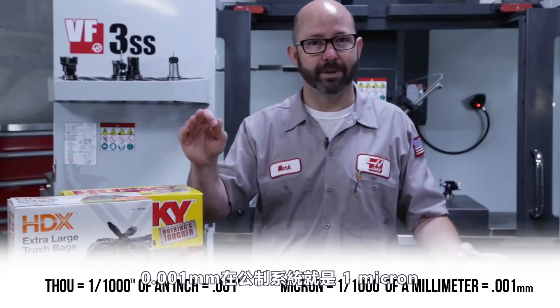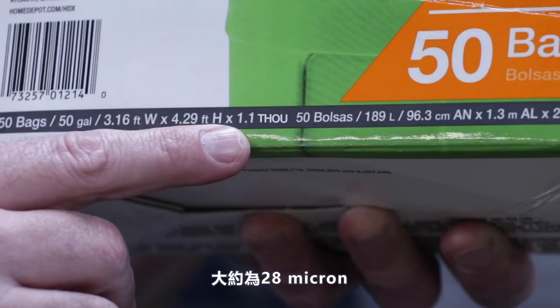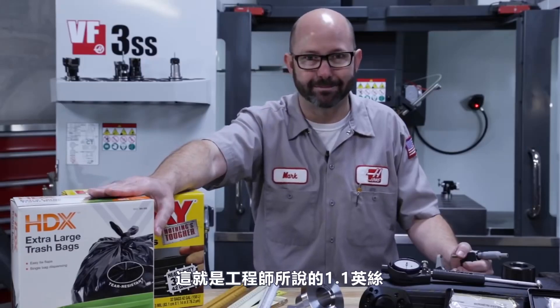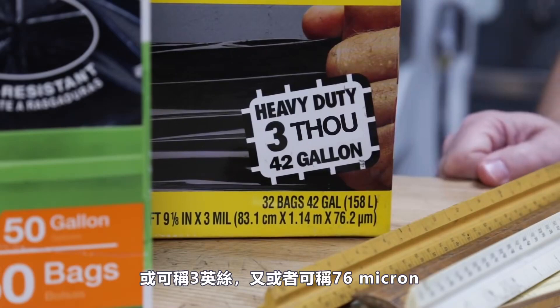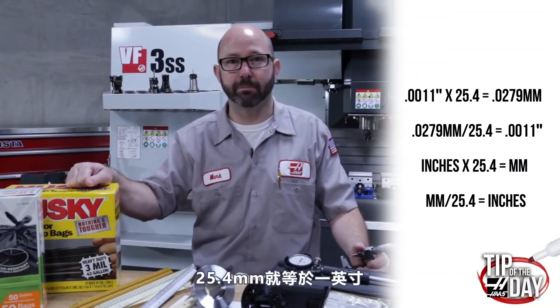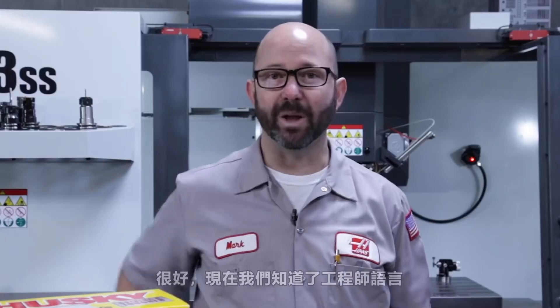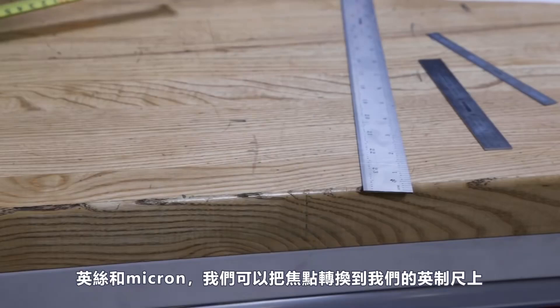So 0.001 in the imperial system is one thou. 0.001 in the metric system is one micron. That means these trash bags are 1.1 thou thick, about 28 microns — that is how a machinist speaks. And these trash bags over here are 3 mil thick, which is 3 thou thick or about 76 microns. This is a great spot to mention that there are exactly 25.4 millimeters per inch, so we can use that number to convert between millimeters and inches. Now that we know the language of the machinist — thou and microns — we can move over to our yardstick.